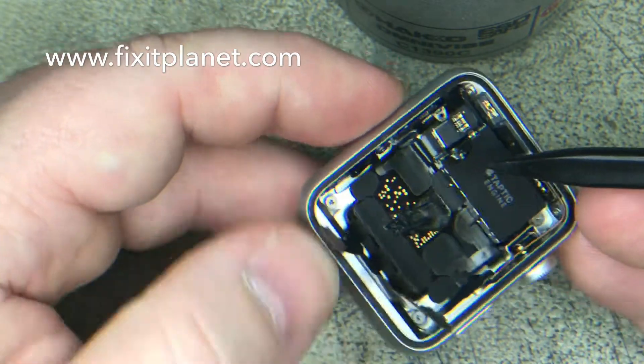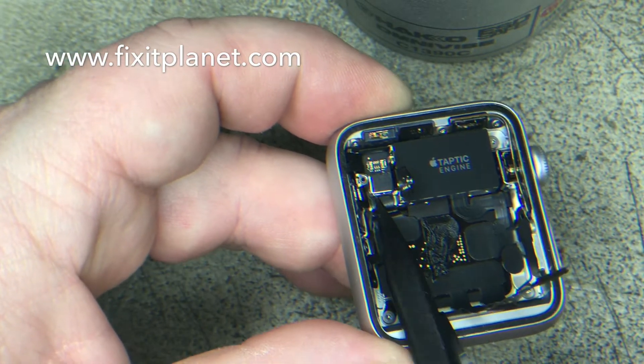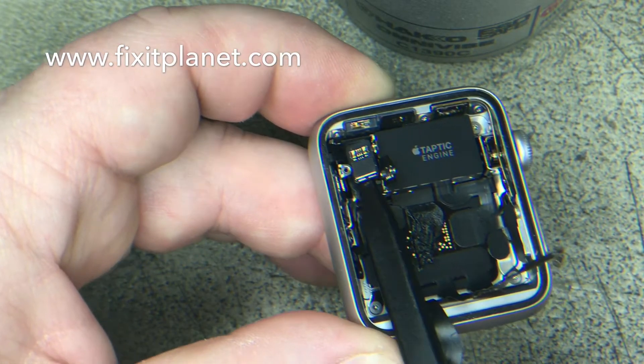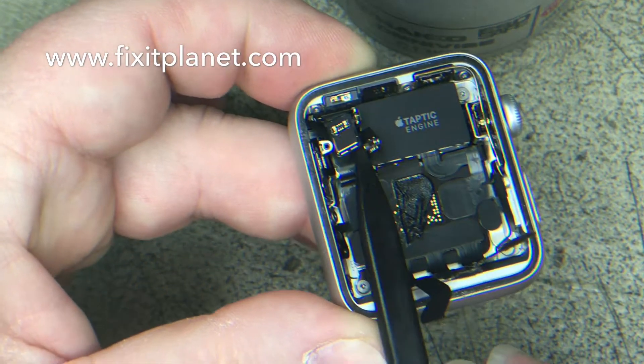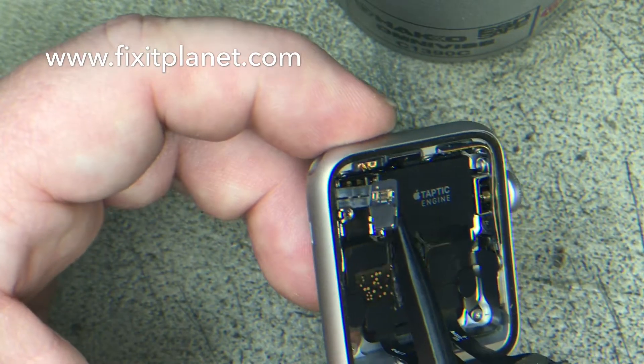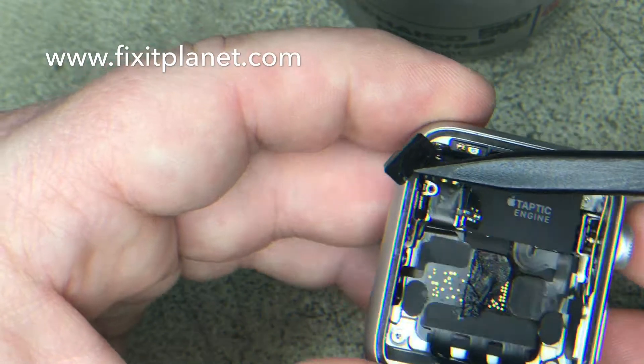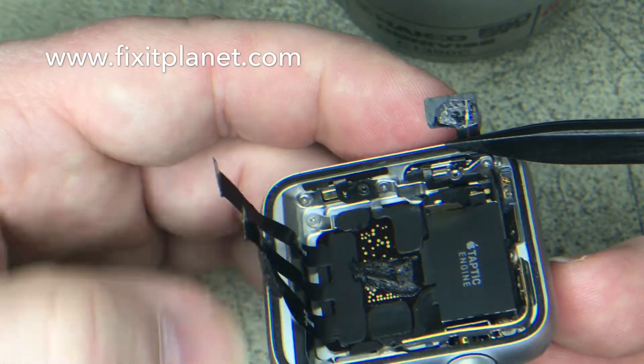That piece also has a metal bracket laying on top of another flex cable. You want to be really careful not to damage that, but you can get just underneath it and then lift it free.